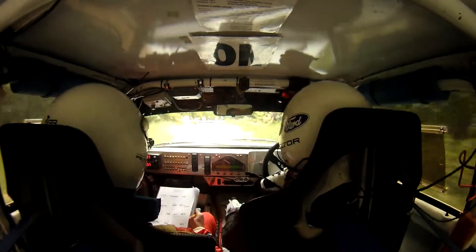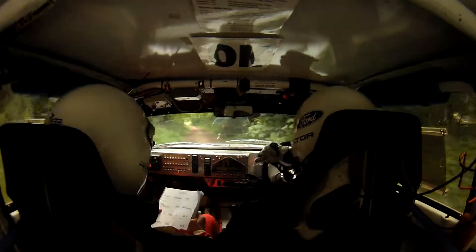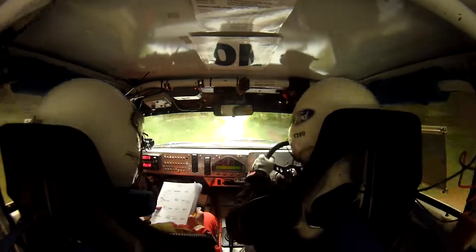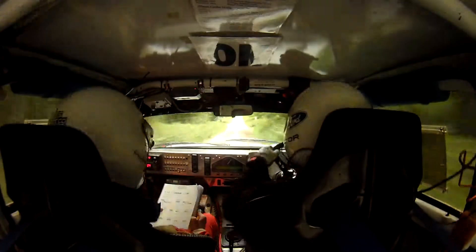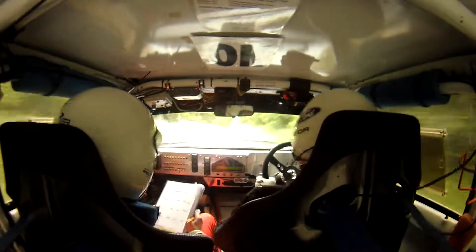130. Right 3 over crest bump junction. 200 on middle. Right 2 opens over crest bump. Right 2 opens over crest bump. 60 flat crest.